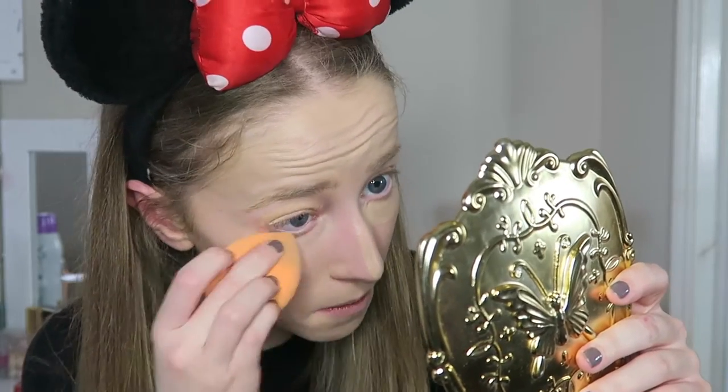Now that my foundation is done I'm going on to concealer. I'm going to be using the Maybelline Instant Anti-Age Eraser Eye Perfect and Covered Concealer — that was a mouthful — in the shade Light. I'm also using this concealer on my eyelids just to prime my eyes, blending it in with the Real Techniques Pointed Foundation Brush. To set the foundation and concealer I'm going in with my Collection Loose Powder — just a tiny bit because my skin is quite dry.